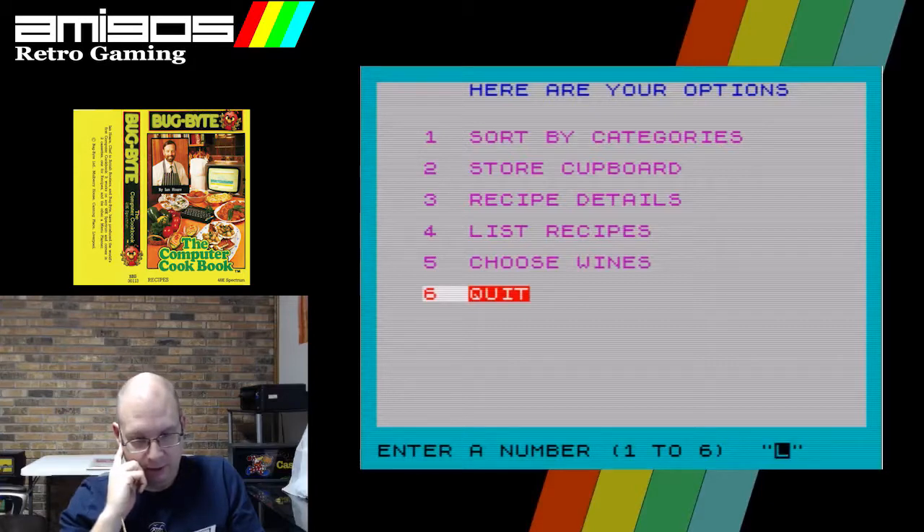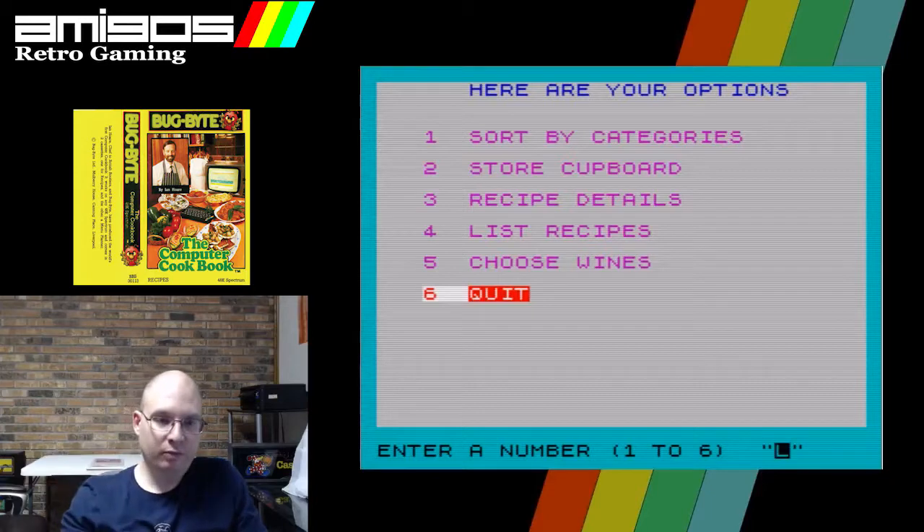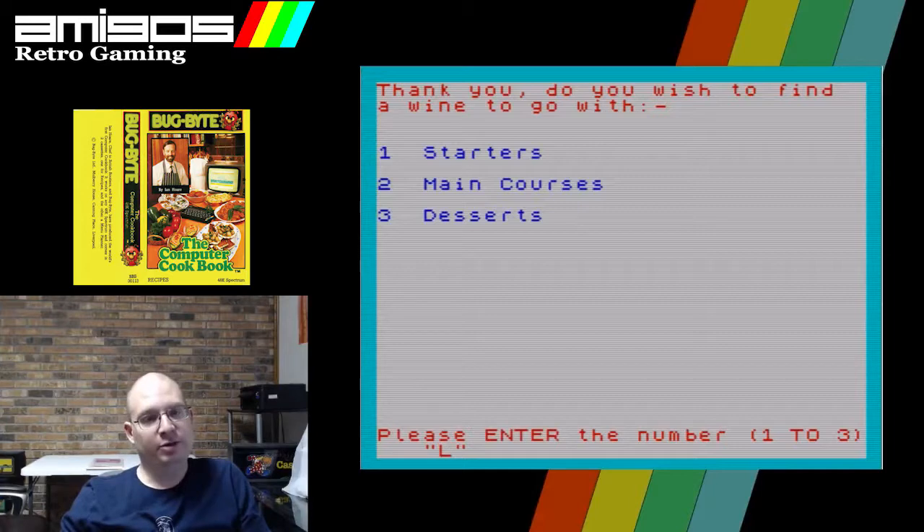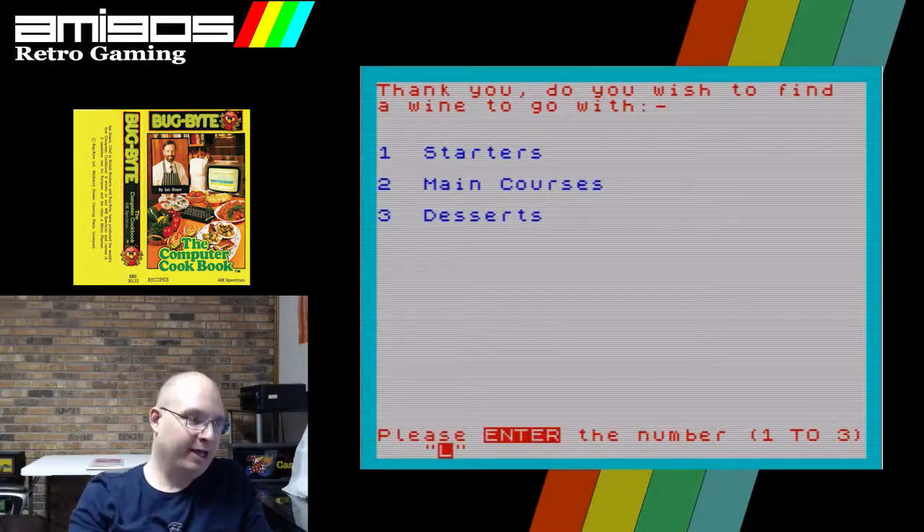It gives you the time, cooking preparation, difficulty and cost. Okay, well — let's look at the wine selection. Let's pretend like we need a starter wine for our appetizers.